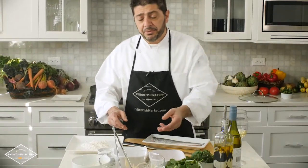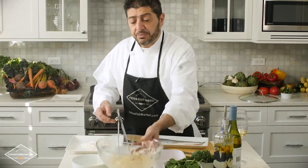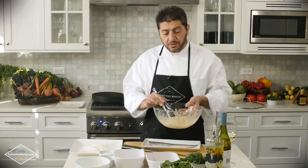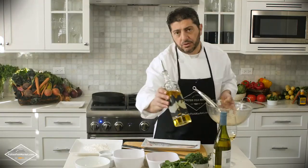Salud! And now let's get started. What we're going to do now is prep the potatoes — which are previously julienned — with salt and pepper, and then we're going to move to the stove.